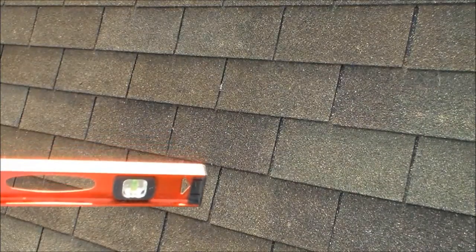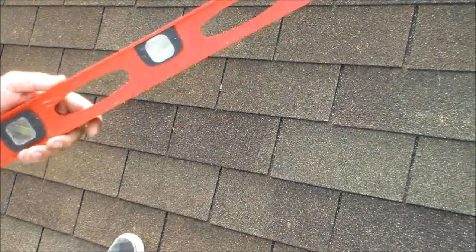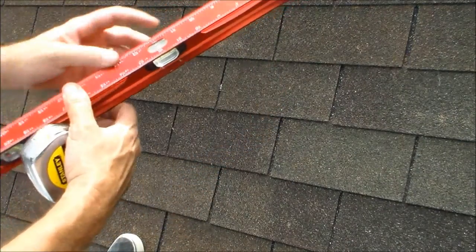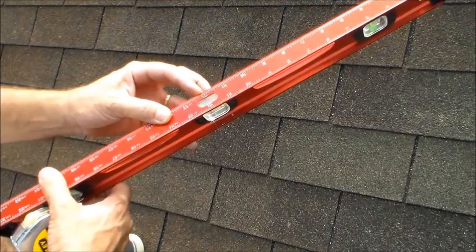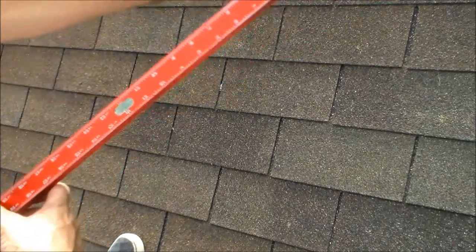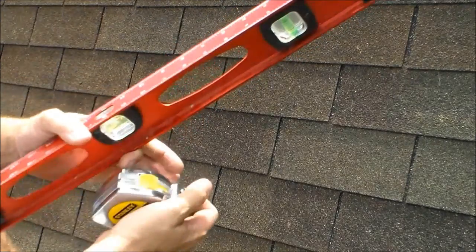This is how you determine the roof slope with a level and a tape measure. First thing you want to do is make sure you got your 12-inch mark — this one just happens to have it on your level. If you don't, just make a mark right at 12 inches.